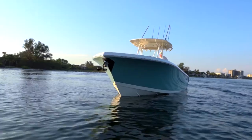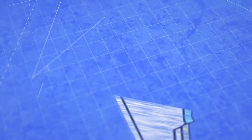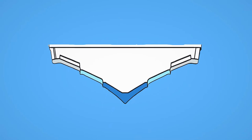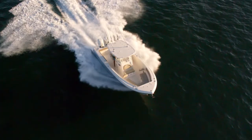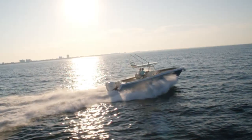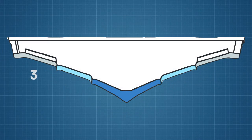Like all Sailfish Boats, the 320cc features our distinctive variable-degree stepped hull design. At the keel, the hull has the deepest dead rise of any saltwater boat in its class, allowing it to slice through the waves with ease. The hull's dead rise gradually decreases as it gets closer to the deck, allowing for greatest safety and stability in rough seas.